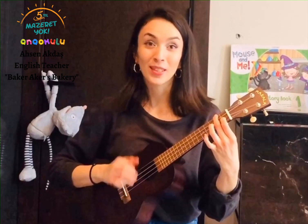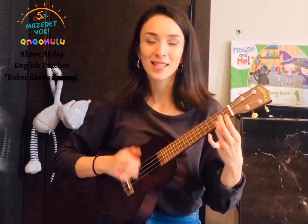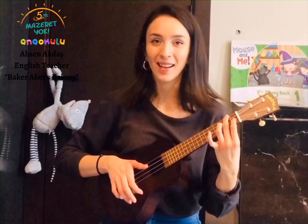Hello, everyone! Sha-la-la-la-la, welcome to the class. Sha-la-la-la-la, hello everyone, sha-la-la-la, welcome to the class, sha-la-la-la-la.